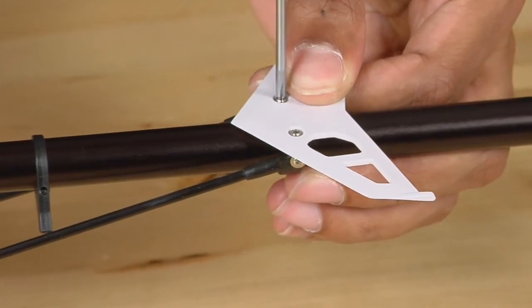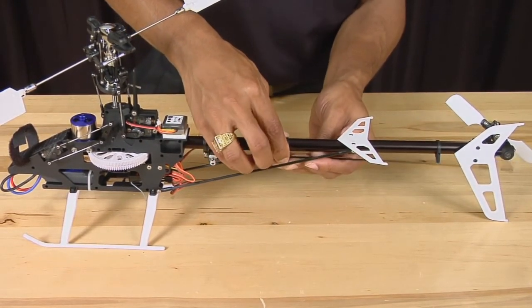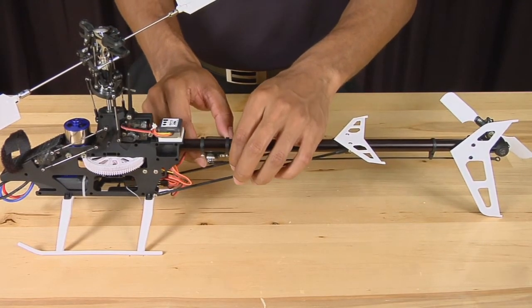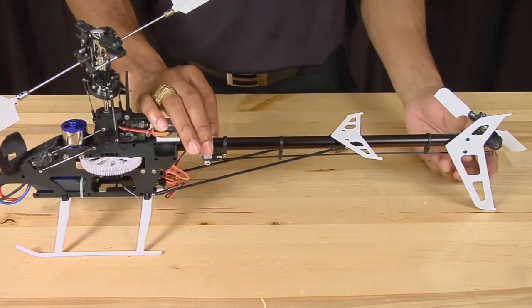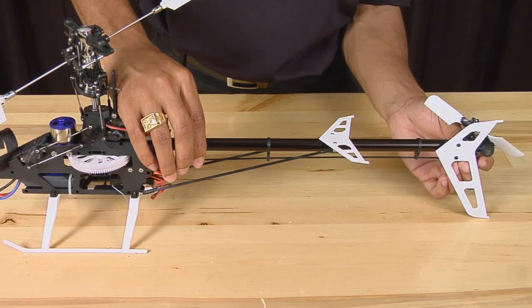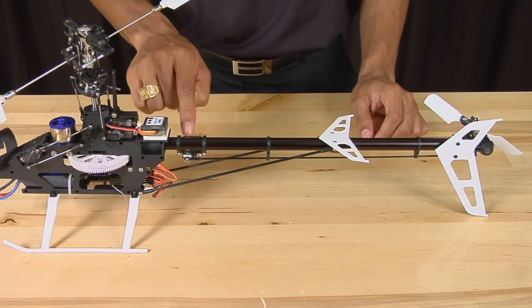The next thing we're going to do is reinstall the tail control linkage push rod. First, put the linkage rod into the guides. Then snap the linkage back onto the control ball on the servo and finally onto the tail pitch lever. Before you tighten down the servo onto the tail boom, you'll need to do mechanical setup.